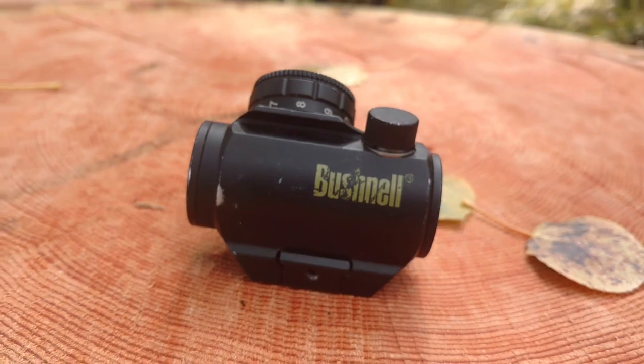This is Shepard Humphreys giving a thumbs up for the Bushnell Trophy Red Dot Sight.